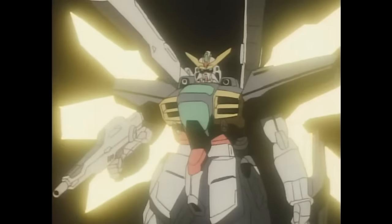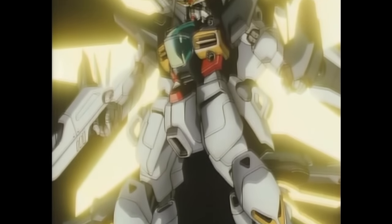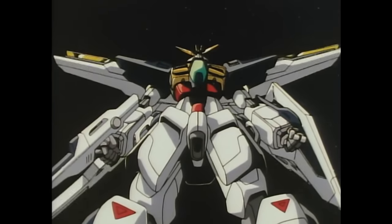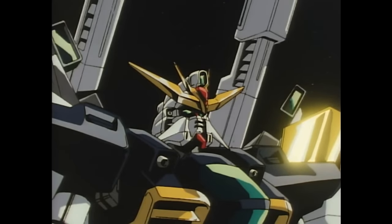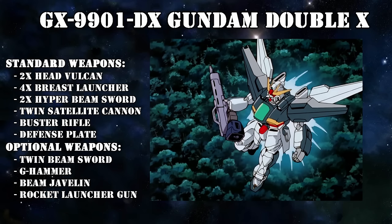To take care of this, the DX was outfitted with extra cooling plates on the arms and legs, and its head was also redesigned to maximize cooling. Another benefit of the Satellite System Mark II was that both cannons were locked in place by a special brace instead of requiring the DX to hold onto them with its hands, meaning they were free to hold and use other weapons while the cannons were charging and firing.